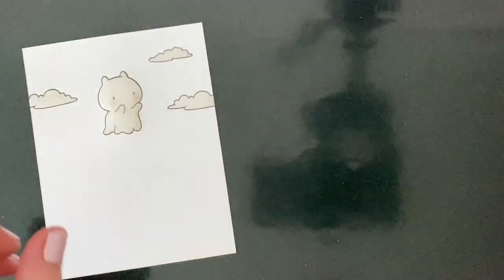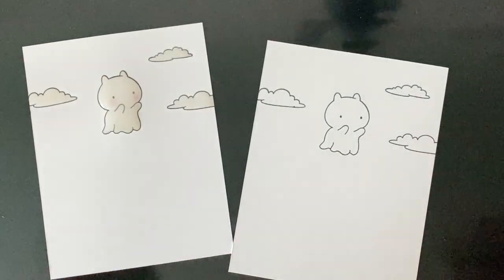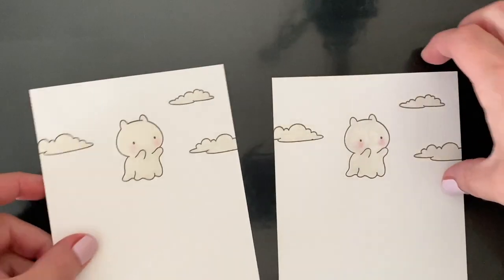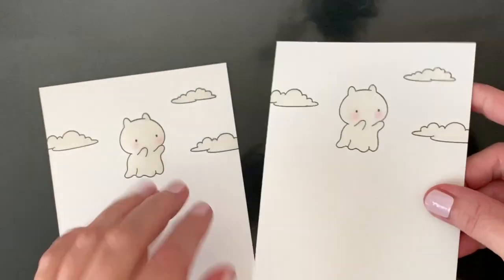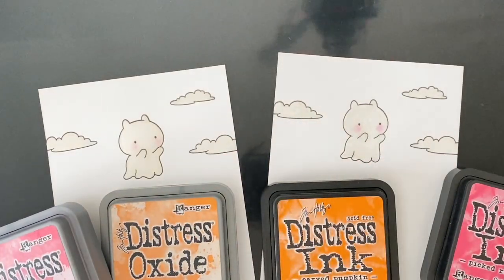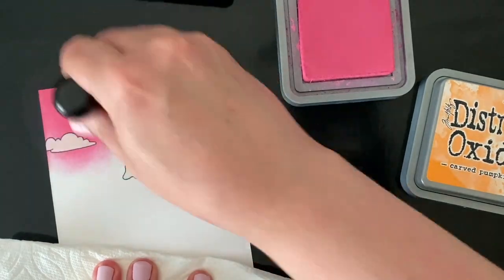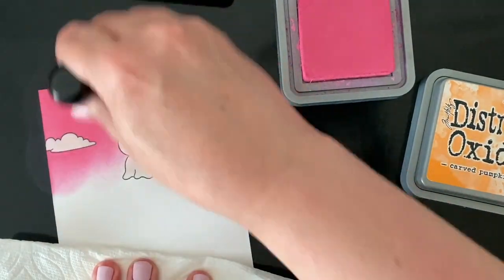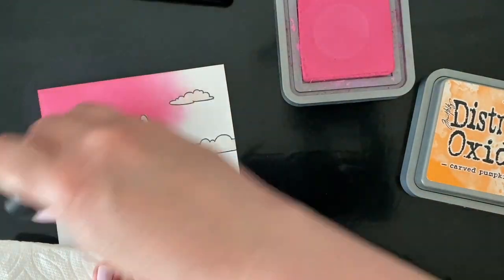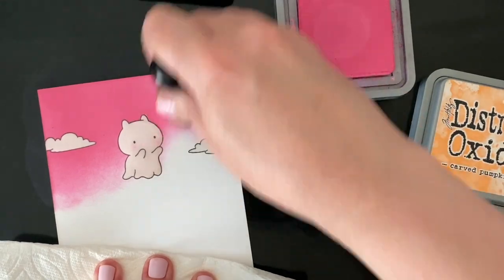I've got my images all filled in with glossy accents and I'm going to set it aside to dry — I'm actually going to let mine dry overnight. I'm also going to fill in another one on a piece of watercolor cardstock just to show you two different types later. Here they are after they've dried all night: they're nice and smooth and shiny and they're ready to ink blend. I'm grabbing the first one on just white cardstock and ink blending distress oxide inks over the glossy accented images. You can see right away that the glossy accents is resisting the ink, which is exactly what we wanted.